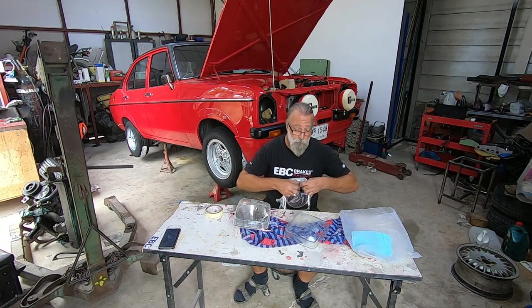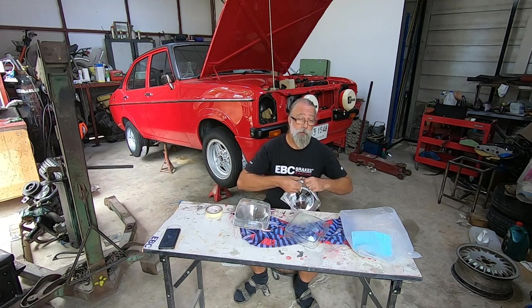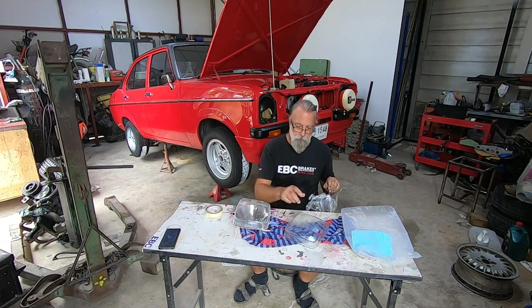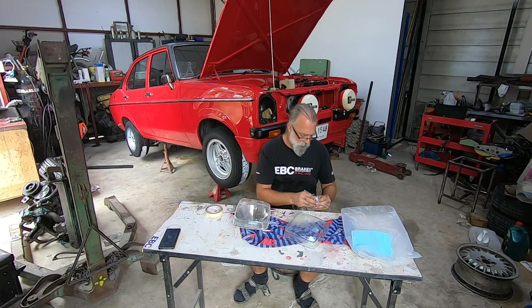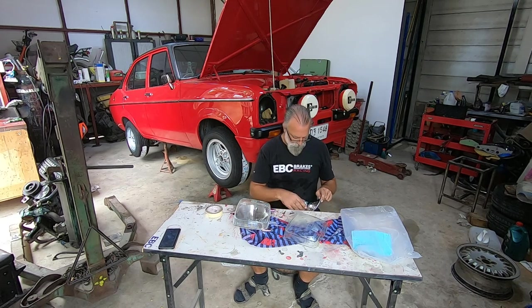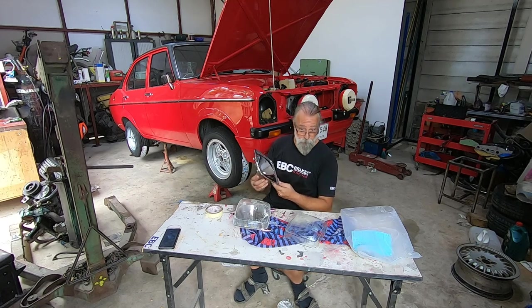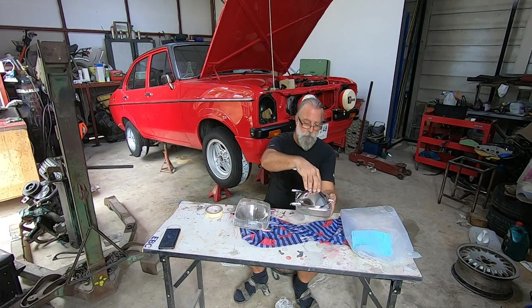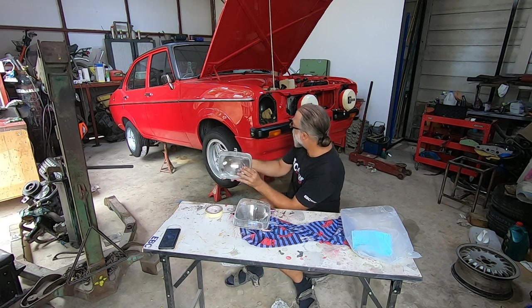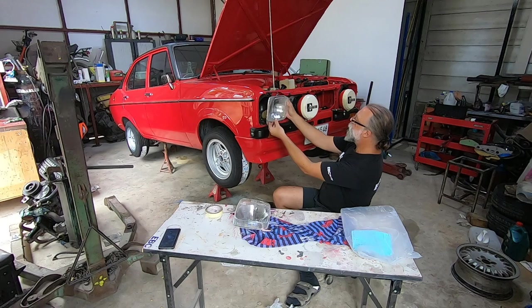I don't know if new old stock lights are available anymore — I guess if they are I could probably search and find something but I reckon they'd be a few hundred quid. I bought two lenses for twenty, twenty-five quid off eBay. One is slightly different — these are both Lucas ones. I think I've got a Carrello one as well. If anybody wants a Carrello — there's the other one, and that'll go like that. They're going to look quite good in there, I think. Very shiny.